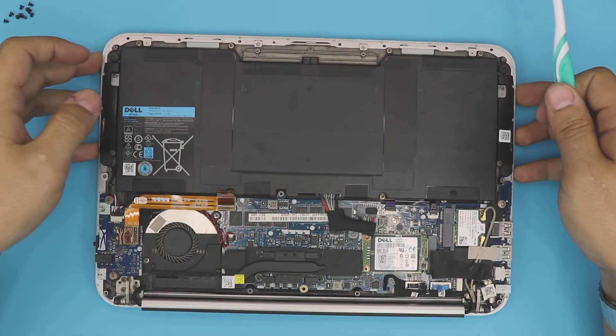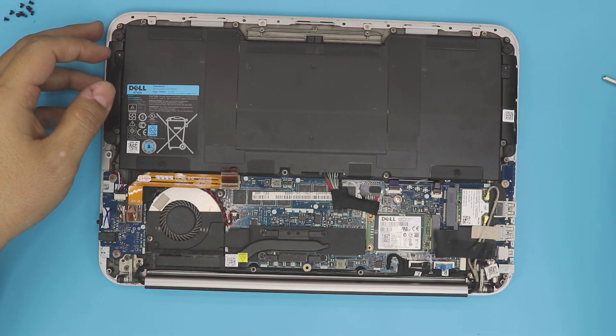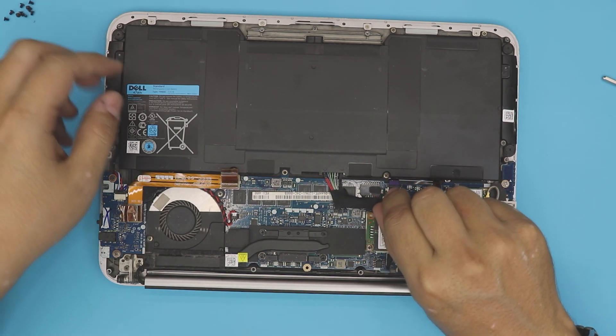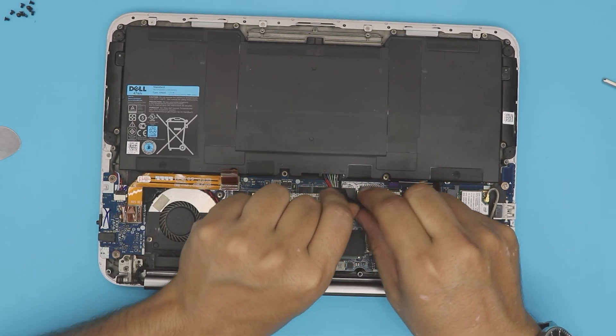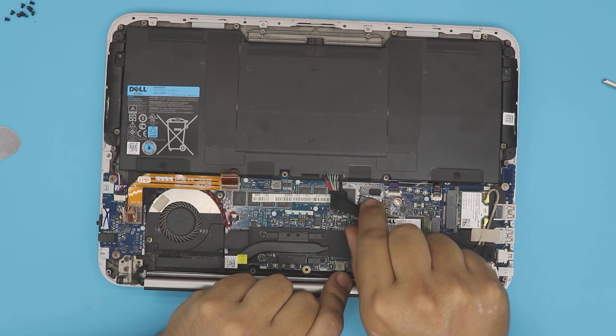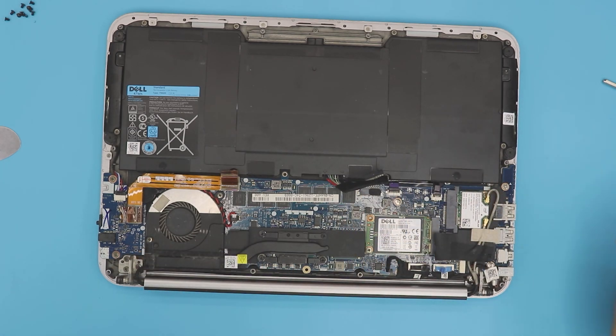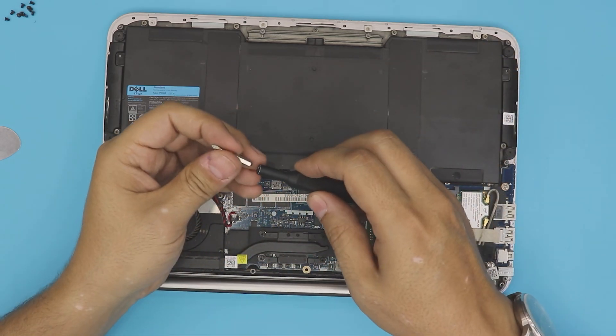Down here everything is really simple. First thing, disconnect the battery cable from the board by pulling the plug backward — the jack will come out. Next we're going to switch back to our Phillips screw head.